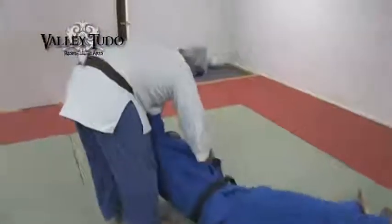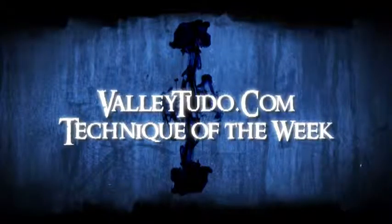Again, Osoto Gari. Validudos, technique of the week. Let's go. Thank you.